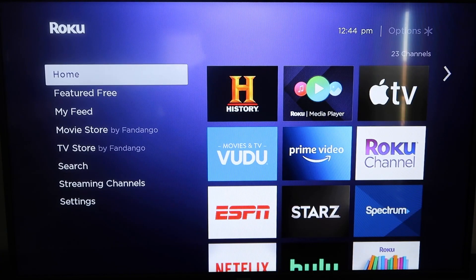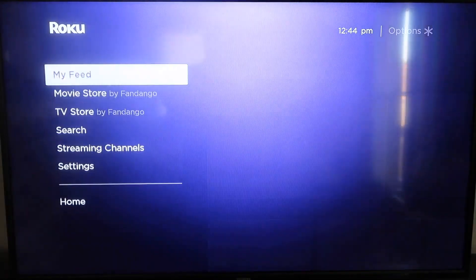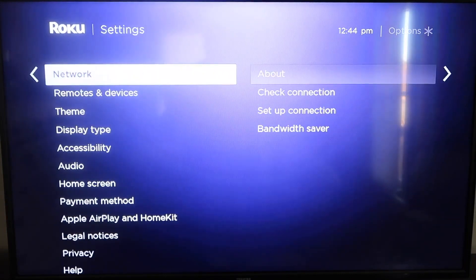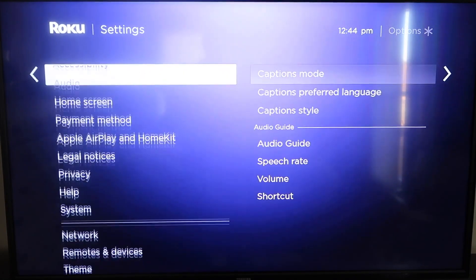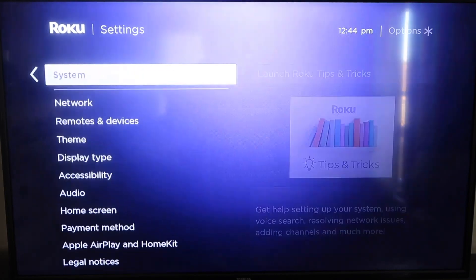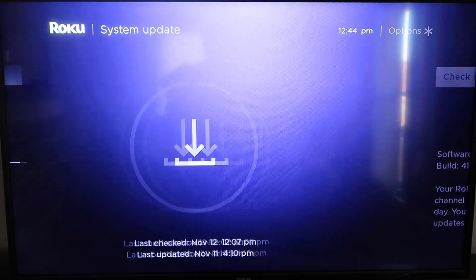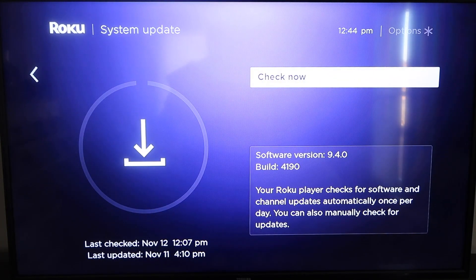First, grab your remote control and hit the home button. From the home screen, you're going to want to make sure your Roku is up to date on its latest firmware. Go down to Settings, then System, click over to System Update, click OK, then Check Now — it'll confirm you're on the latest software.